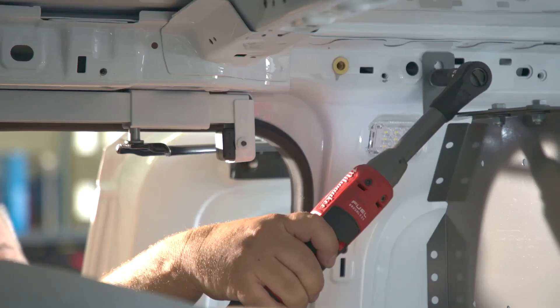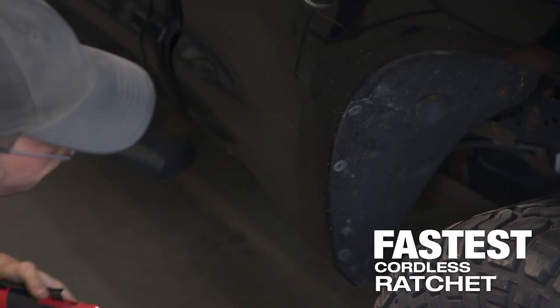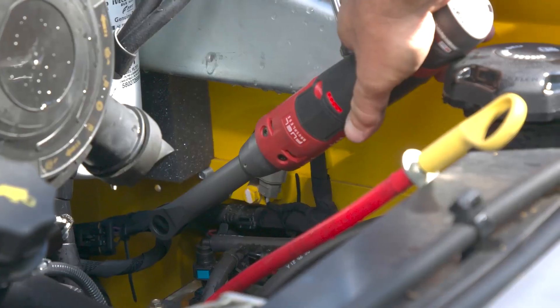The speed is important because if you can get the fastener out quickly, you can also put it in quickly. When you're a flat rate technician in the business, cutting your time in half is everything. The speed of it is way different from using just regular hand tools — you can pull out a wheel well in like less than five minutes with one of those. The speed absolutely changes our productivity in a day. We're able to get things done faster, more efficiently, so I can get on to the next job right away.